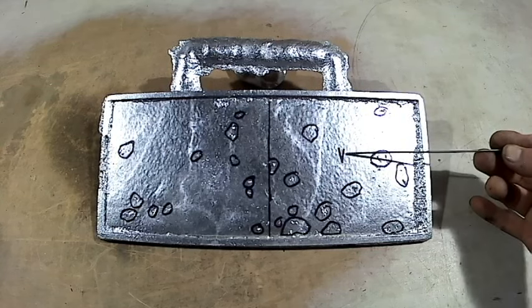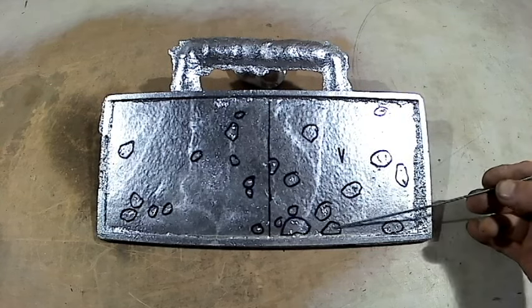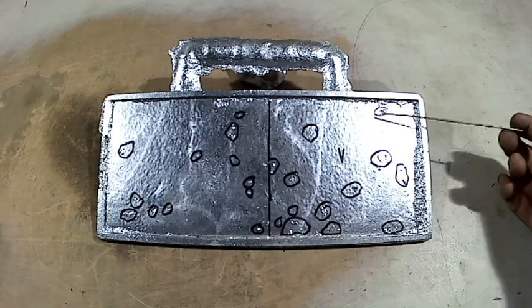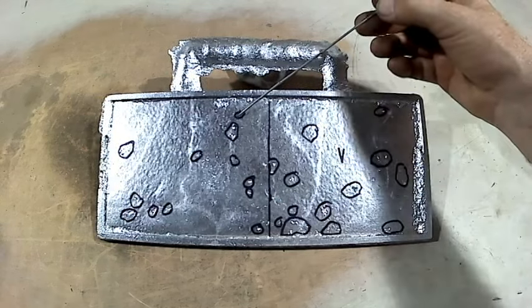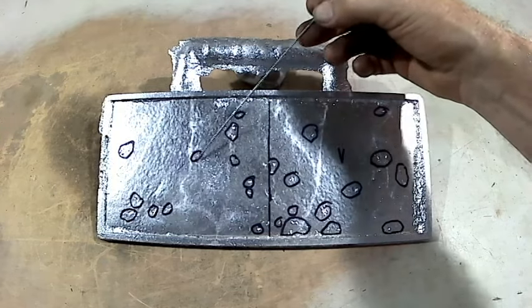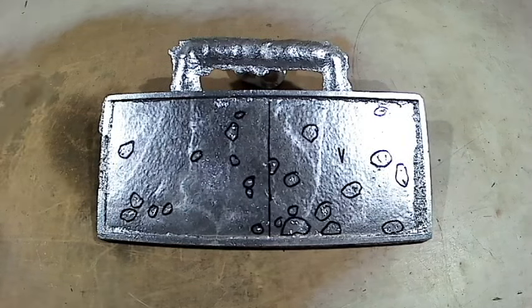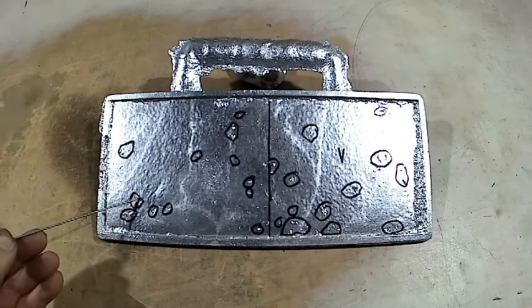This is what the casting looks like after it's come out of the mold. You'll see the V on the left-hand side of the casting — that means that side was vented. When you look at both sides, there's no difference whatsoever.